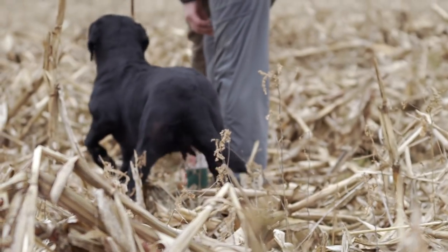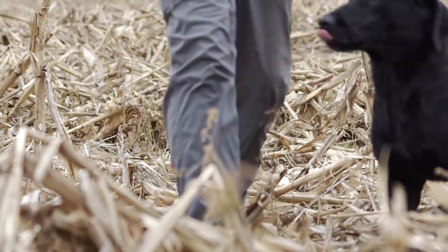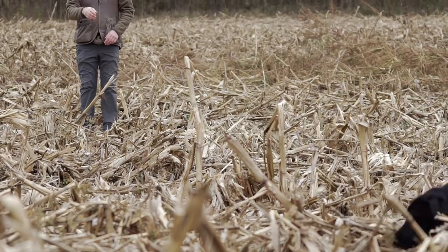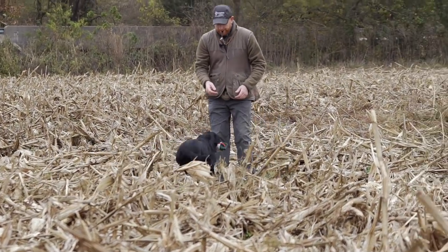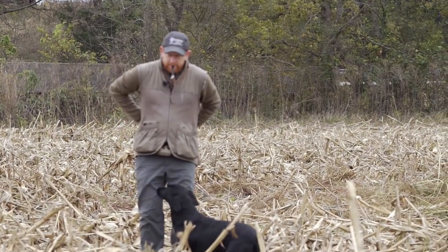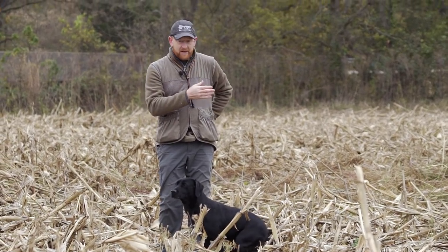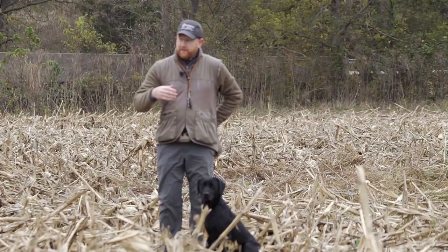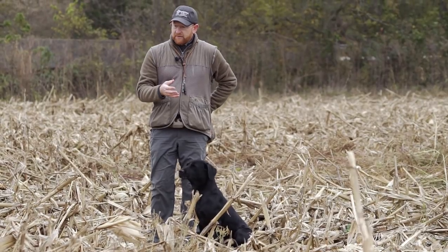That went well. Now we're going to move it and actually run her across these rows. This is going to be a little bit more difficult because it's not going to be as easy to see. What we're looking for is: does she line out and do what we're asking her to do? She lined out with no problems. So now we've got her introduced to the corn — she did a hunt command, found the ball, lined out — so now we can move on and set up a couple hunting situations.